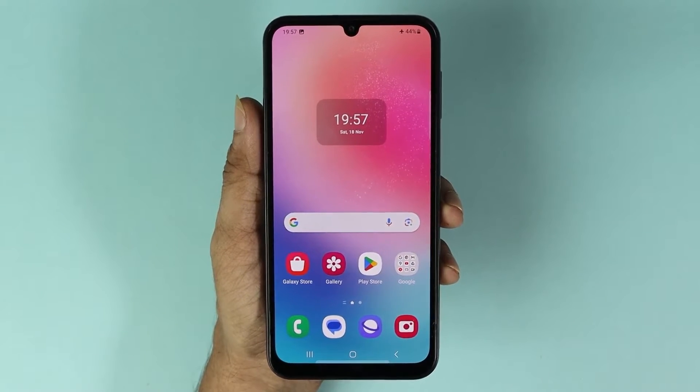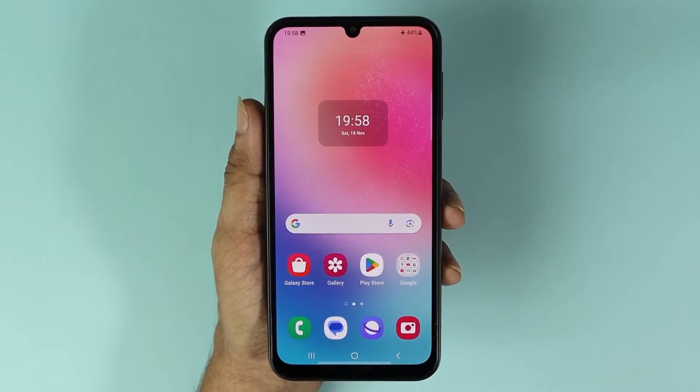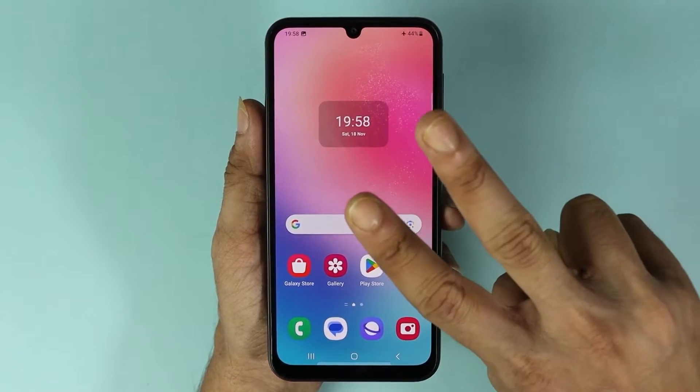Hello everyone, welcome to Droid Labor channel. In today's video, I'm going to show you how to take a screenshot on your Samsung Galaxy A24 phone, and I'm going to show you two methods that you can use to take a screenshot.